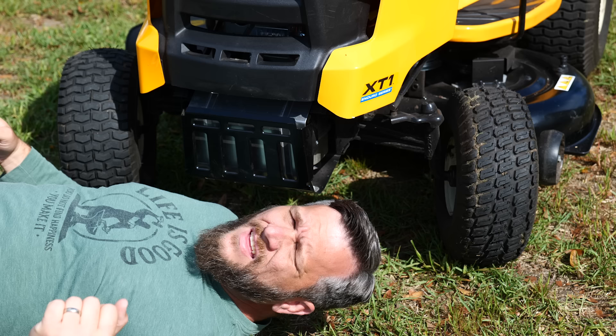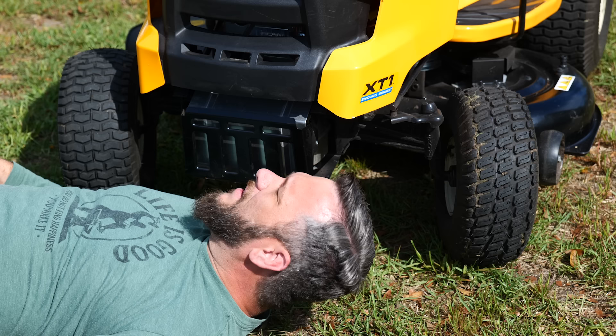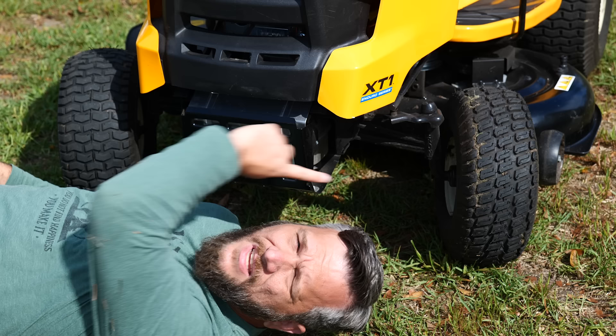One thing I didn't even notice until the video had aired is that this tire and this tire are totally different. I didn't even see that, and a viewer pointed it out to me. I shall rectify that situation today with the dealer - I'm removing said tire and going to swap it out for a matching one.